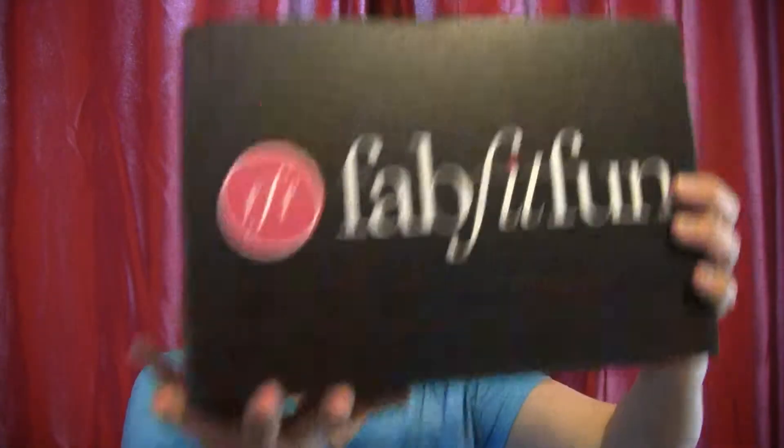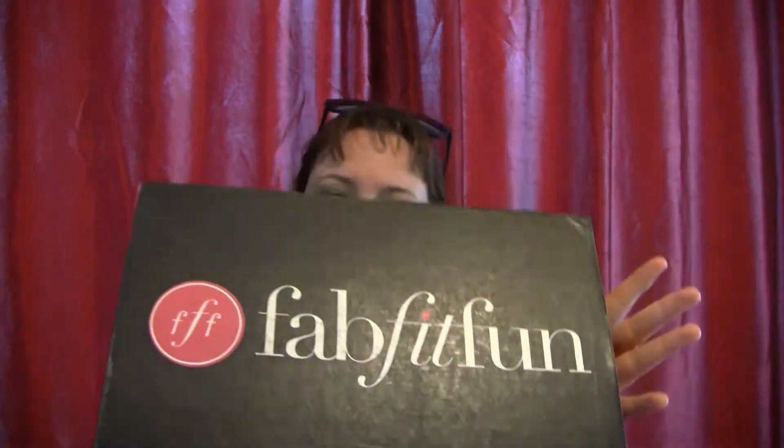I have another unboxing and this is my monthly subscription service called FabFitFun — this is my very first box with them. I'm actually going to be getting two, so I'll be getting another one pretty soon. I had signed up for the summer box, but I found out I was kind of in between ordering for the spring and summer box. They are a seasonal subscription, so when I signed up I was expecting the summer box but I had signed up right in the middle, so they sent me the spring box.